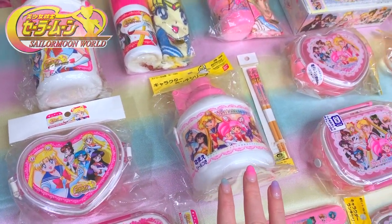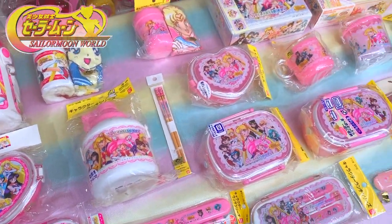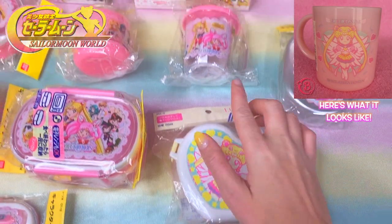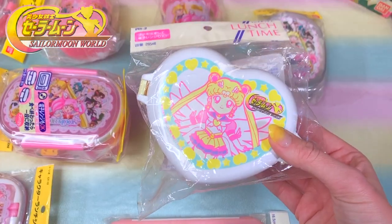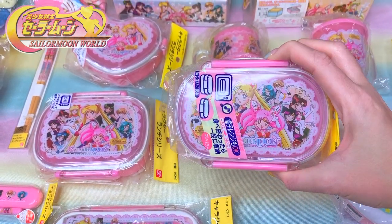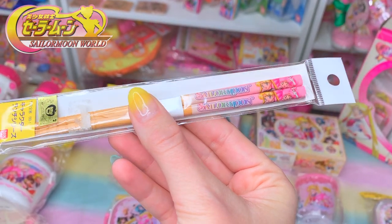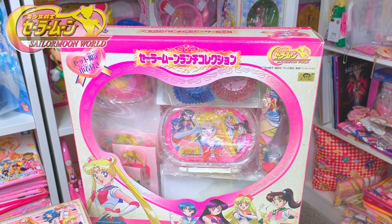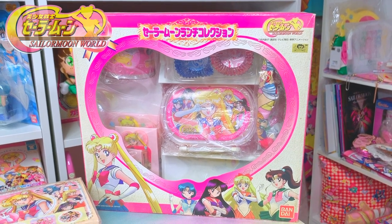My Sailor Moon World bento collection is almost complete — I am missing just a few more pieces. This set right here is super rare. It also comes with a cup that I don't have — I just have the chopstick set and the bento box. The two-tier bento boxes are really cool, with two compartments — microwave safe, very important. These are wooden chopsticks, and this is the only wooden chopstick set out of all the bento items. It is sun-damaged and dirty, but it's really cool — it's a complete bento lunch set.